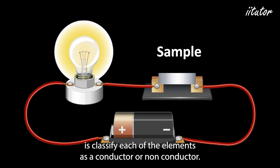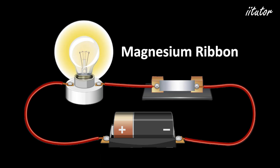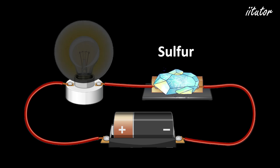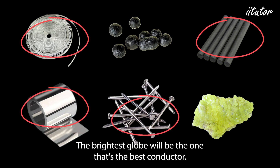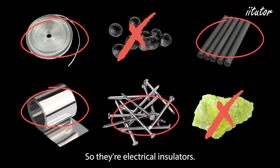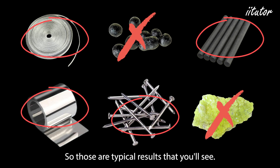All you have to do is classify each of the elements as a conductor or non-conductor — does it conduct or doesn't it — and then tabulate your results. Typical results would show that magnesium, zinc, iron, and graphite are all good conductors, with the brightest glow indicating the best conductor. Sulfur and iodine are non-metals, so they are electrical insulators in crystal form and the globe won't light up for those.